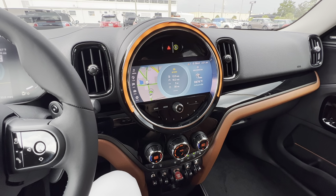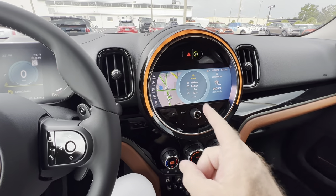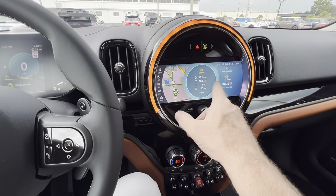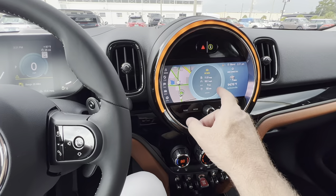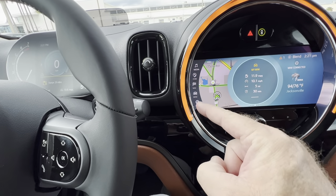Hi Renee, it is Todd. I'm going to go over some features with you about the center instrument display here with the full touchscreen that you can move back and forth. You also have these cheat buttons off to the left-hand side here.